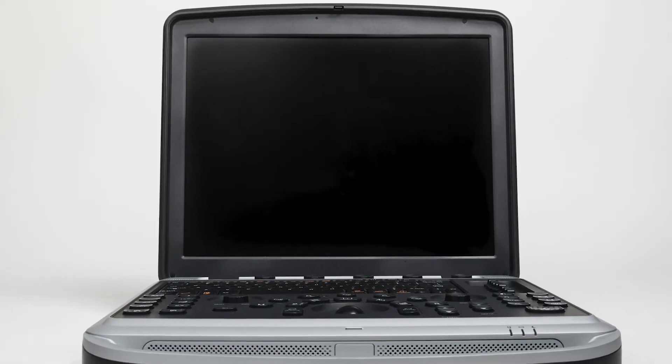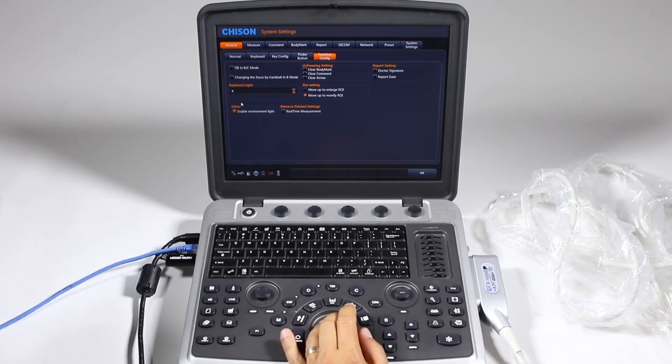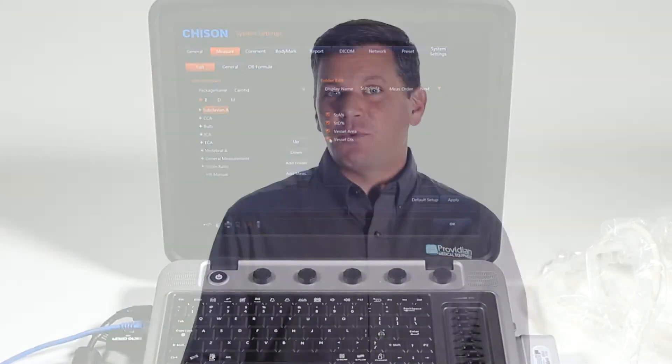Now let's look at the SonoBook 9's strengths over the SonoSite Edge. First, it has a 15-inch LED versus the 12.1-inch on the Edge. It has user-defined custom presets and extensive system customization. You get a trackball instead of a trackpad. It is more ergonomic for more intensive diagnostic situations. It also has a better keyboard for typing, stress echo, a 128-gigabyte hard drive instead of 8 gigabytes on the Edge, and 4D obstetrics.